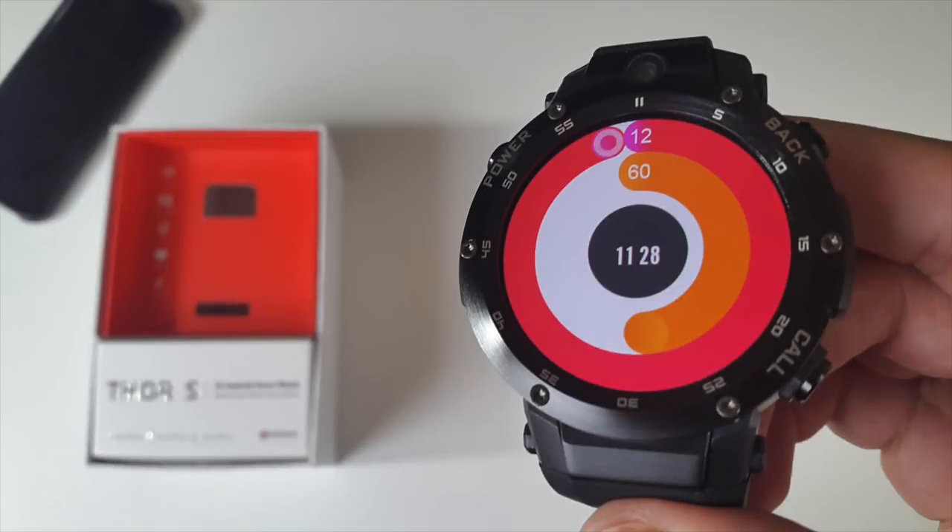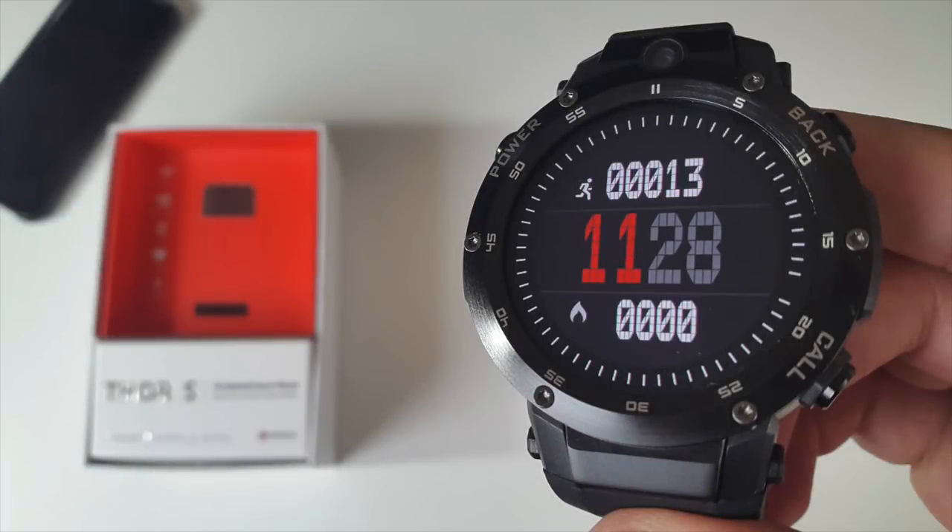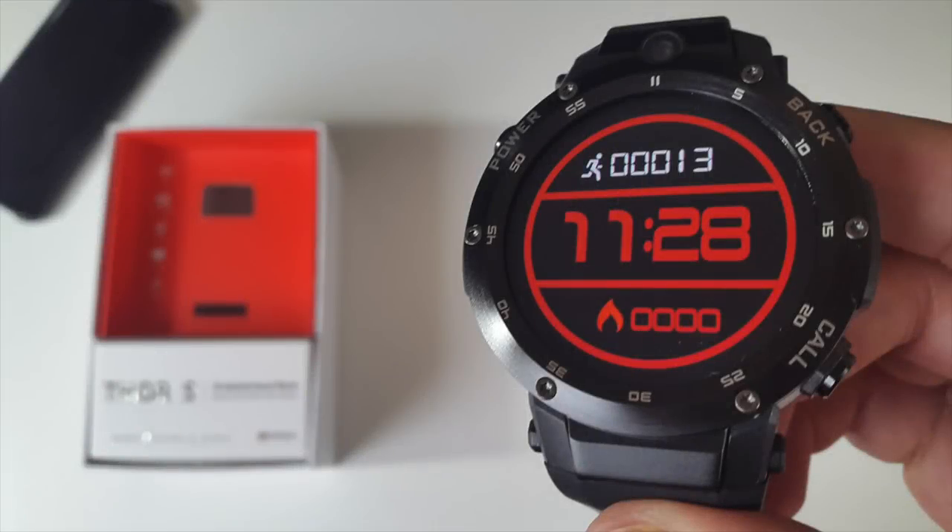Bottom line: this is an amazing smartwatch with some great sporty features. I absolutely love the AMOLED screen and speedy performance. I'll leave the links in the description so you can check this product out. Let me know in the comments what you think, don't forget to like and subscribe — thank you so much for watching, and I hope you all have a brilliant day. See you in the next one!